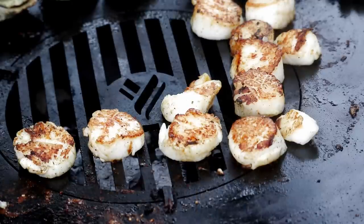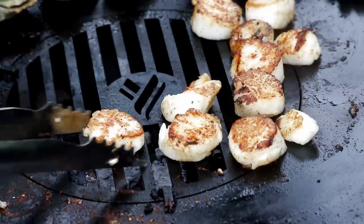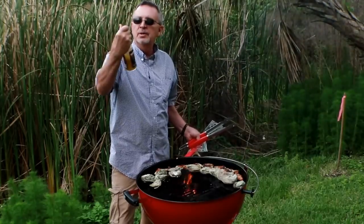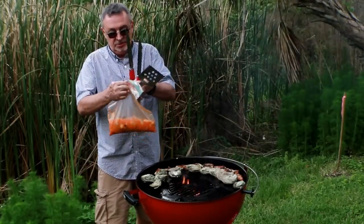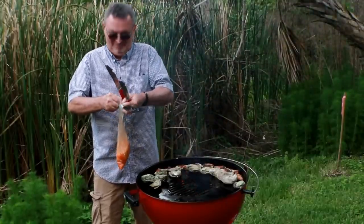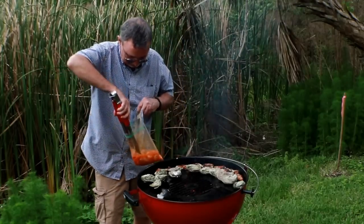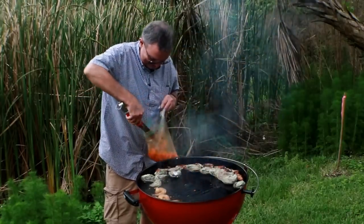We'll do those shrimp I mentioned — jumbo Mayport shrimp. Then we're going to put all this together. Now we're going to make those Mayport shrimp. We picked up a bottle of Safe Harbor a la Moana coconut mango seafood sauce. Tammy couldn't just use the sauce by itself — she mixed in some rum, key lime juice, and sriracha. It's going to be awesome. Let me get these shrimp out. I can smell the sriracha.